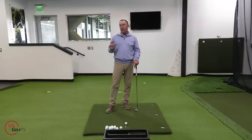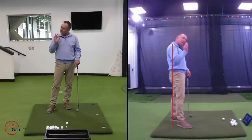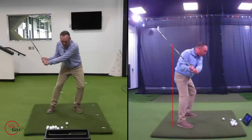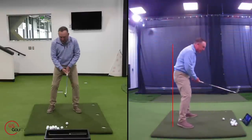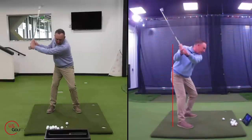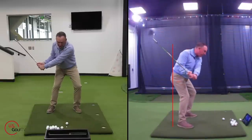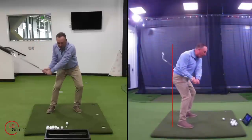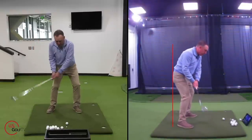The next place you want to look is in the transition. In my opinion, in the transition you've got to have a little bit of bump forward. So when you're set in there and you've loaded the hip — you're back on it — in the transition you're going to sit just a little. See that? I'm bumping but I'm also loading into the ground.